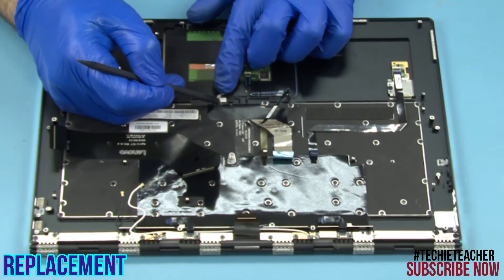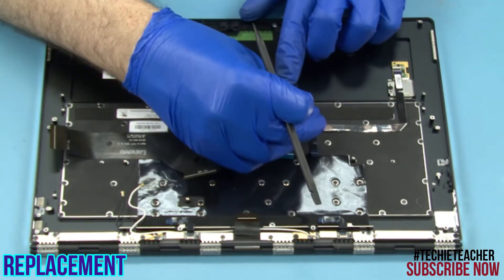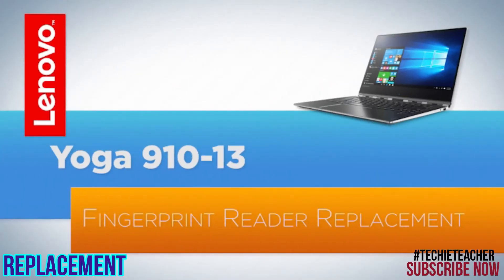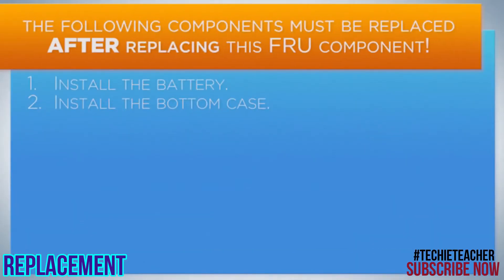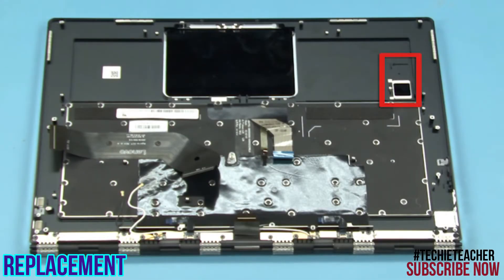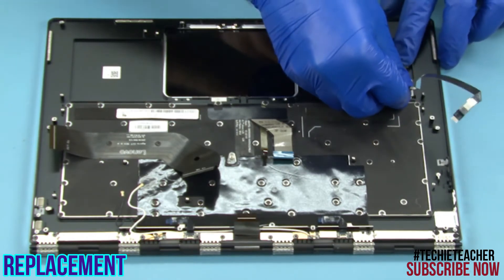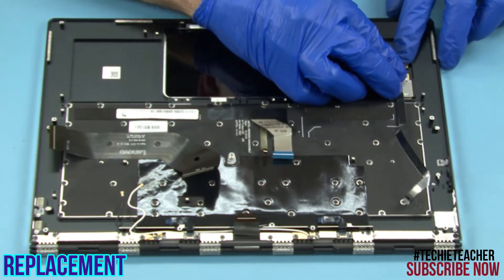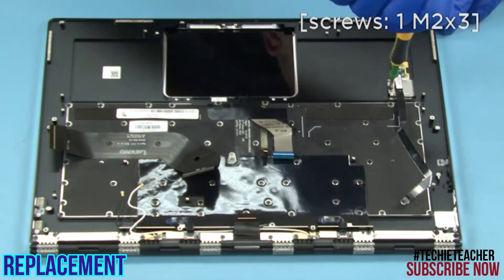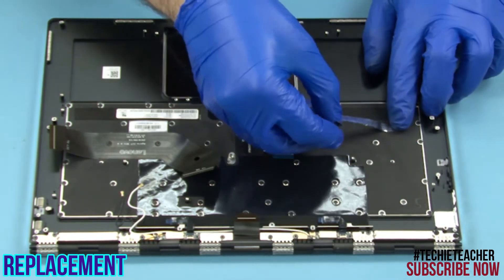Attach the conductive foil. Attach the cable to its connector. Place the fingerprint reader into its enclosure. Install one screw. Tape the cable to the keyboard bezel.